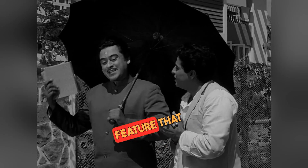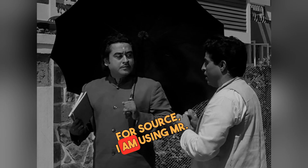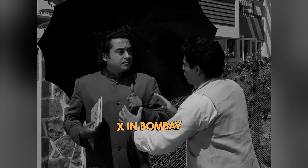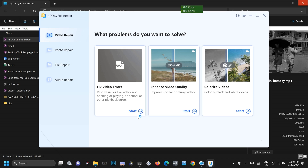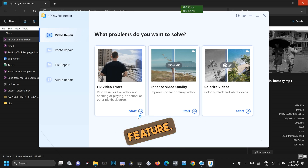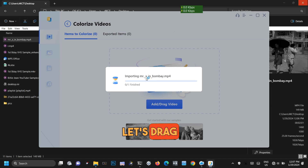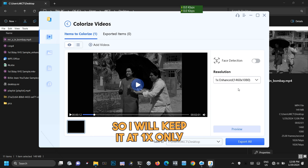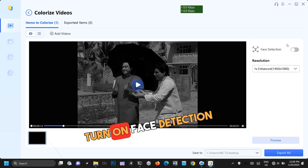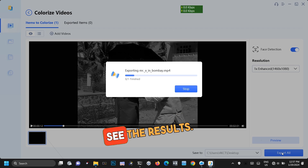Now let's also see the other feature, that is colorizing black and white footage. For source, I am using Mr. X in Bombay, which is a high-quality 1080p black and white source. So let's select the colorize video feature, click on start, and drag and drop the clip. We only need to colorize, so I will keep it at 1x only, and turn on face detection because the clip has faces. Let's export and see the results.